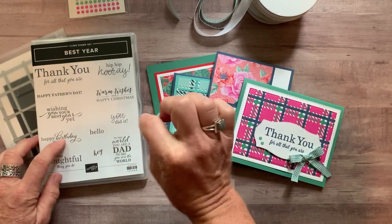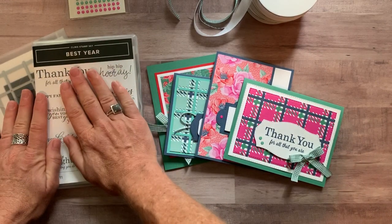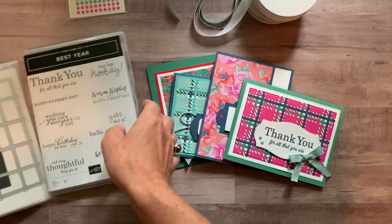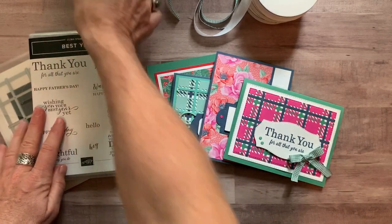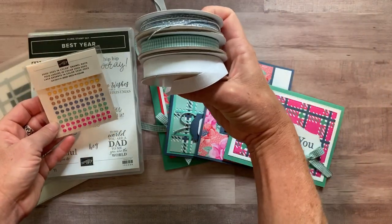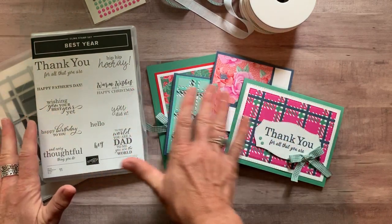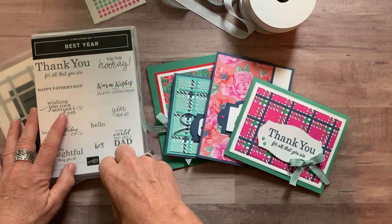Option number one is $90. Option number two is if you already have the bundle — the Best Year stamp set and the best plaid builder dies. You want to make sure you have this bundle because you can't really complete your projects without it. Option number two includes the in-color enamel dots, the full package of the flowers for every season ribbon combo pack, the PDF tutorial, and all parts and pieces to make two of each of these cards — you're going to make eight cards total. Option number two is $32.